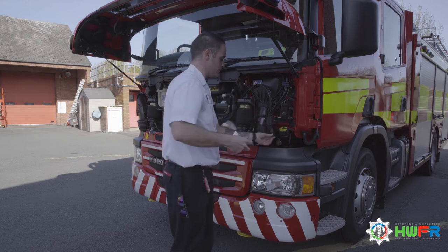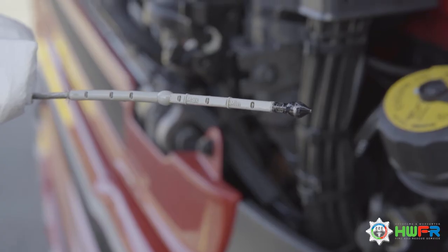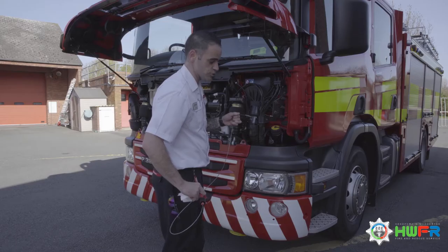Back out, and now we're checking to see that the oil level is between the minimum and the maximum — which it is, just below the maximum.